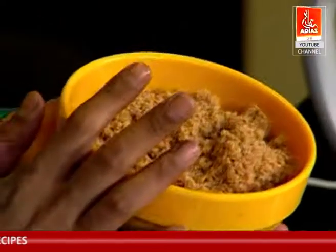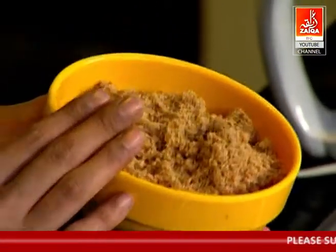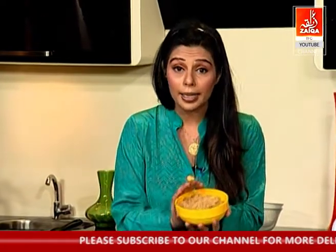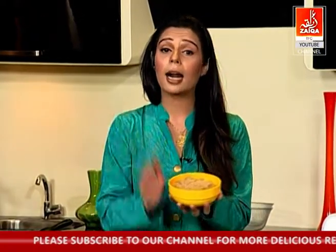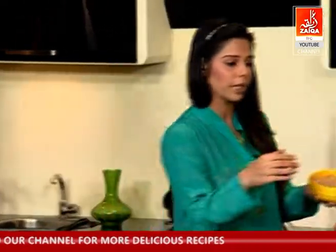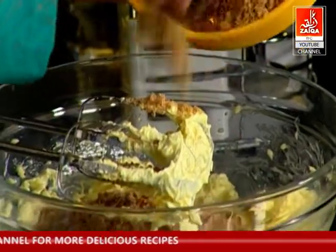You will use 250 grams of sugar. If it is dark brown sugar, it will be 250 grams; if you use light brown sugar, it will also be 250 grams. If you use regular white sugar, it will be less — around 225 grams.